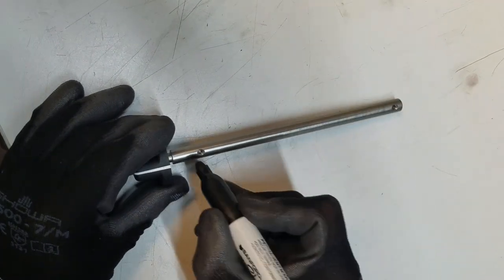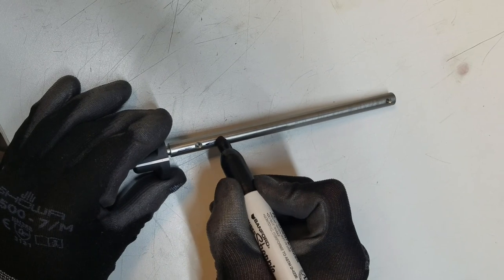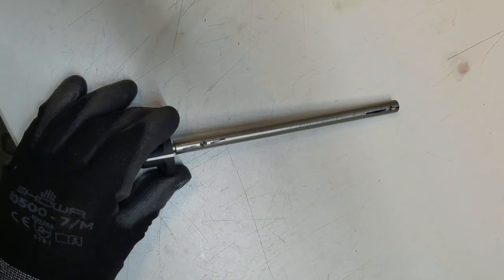Take a black sharpie and draw a line on both sides of the shaft dimples. This will help with realignment with the set screw.